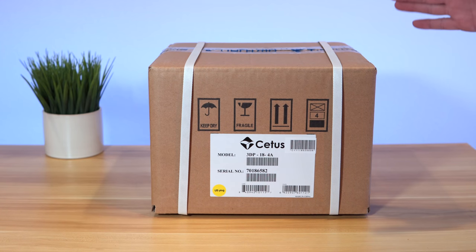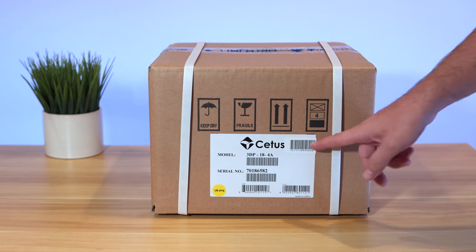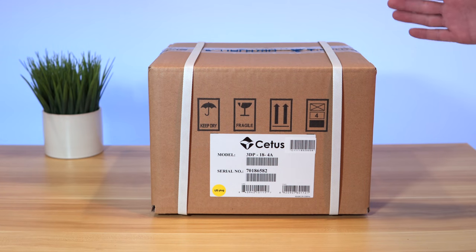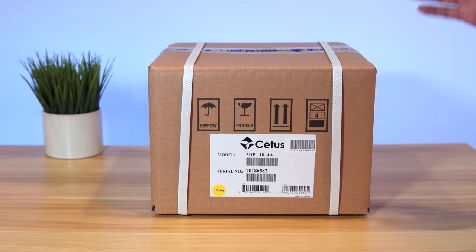Hey guys, welcome back to another 3D printing video. In this video we're going to be taking a look at the Cetus MK3. This is a smaller 3D printer and I'm pretty excited to take a look at it. In this video we're going to unbox it, set it up, and do some prints. Let's get started.